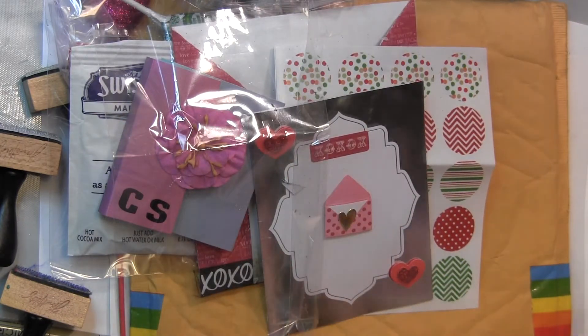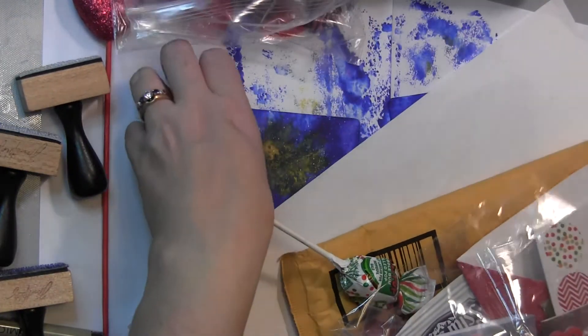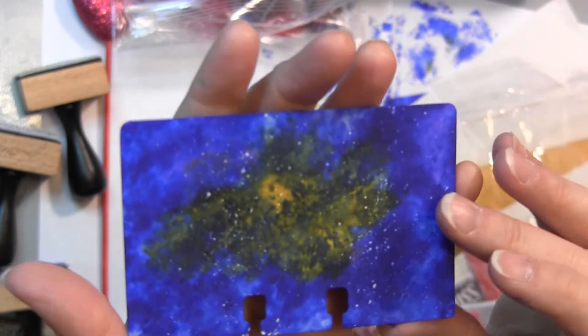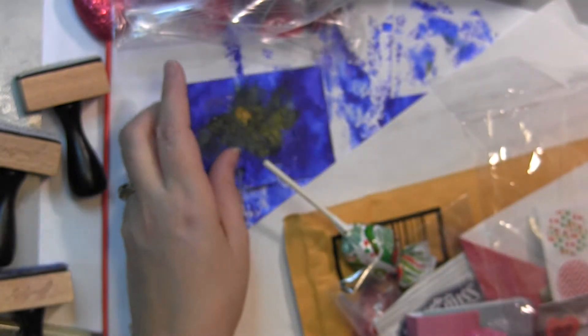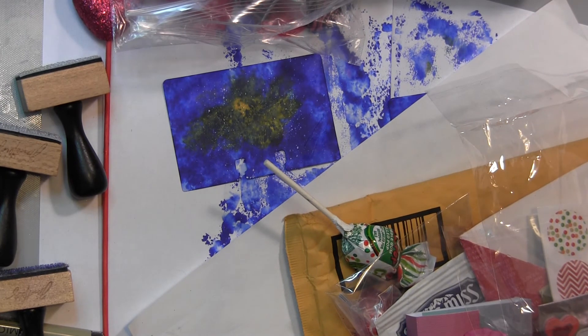Thanks for watching, guys. I'm going to have some giveaways coming up so stay tuned for those. Head over to RangerInc.com's blog and check out how to make these Rolodex cards — it was fairly easy. What's interesting about the alcohol inks is that when you layer them, they give quite a bit of texture even on plain cardstock, so it was really fun. See you at the store — I'll leave some links below for you to check out. Thanks a bunch, have a great day!